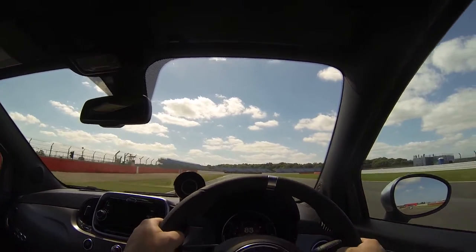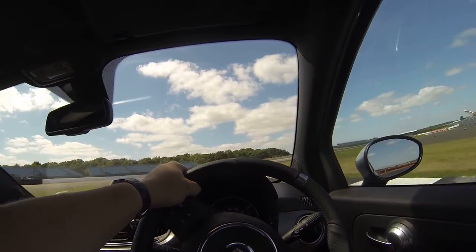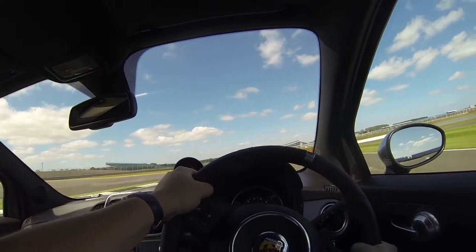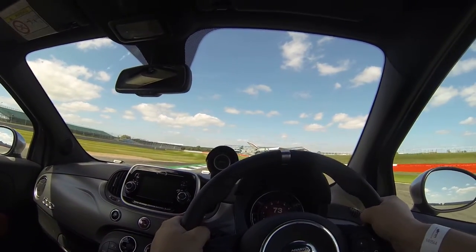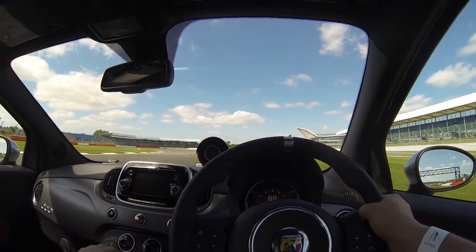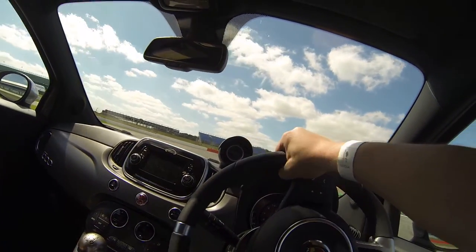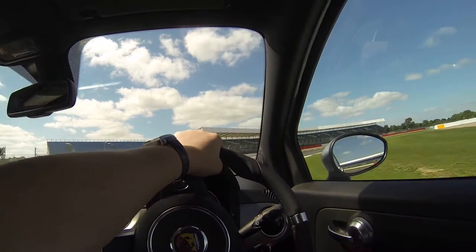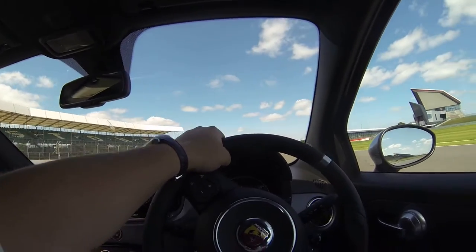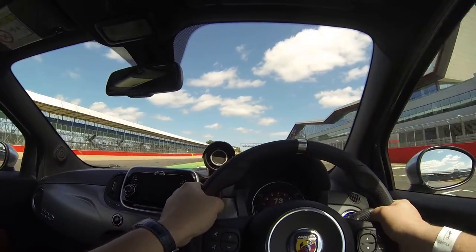Onto the brakes, stay on them as you turn, smoothly progressively easing off the brakes, now gentle power, keep it hooked into the curve, gentle power, unwind the wheel, harder and harder on the power. Onto the brakes, down to third gear, stay on the brakes as you turn, turn smoothly, easing off the brakes, back on the power. Look at that kerb when you turn and try and get right onto it. Unwind the wheel slowly, run out to the left, straighten the car momentarily, then into the apex on the right — use this flat section of kerb. Unwind the wheel as you feed more and more power in.